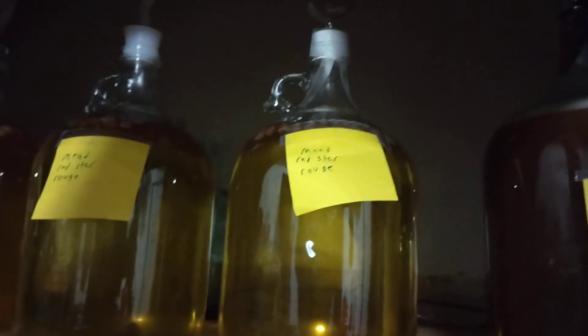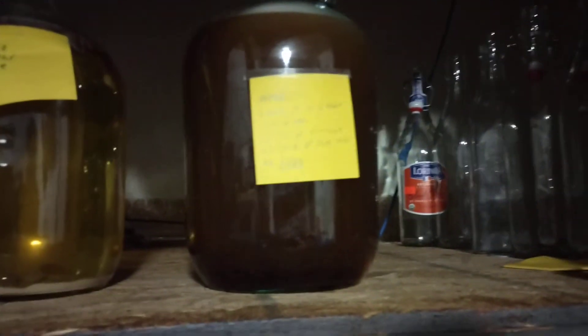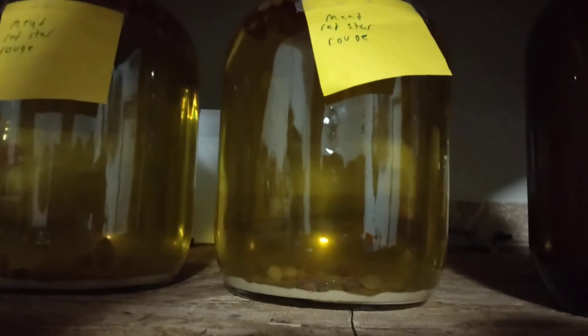I had to tape down the airlocks because they kept wanting to slip out. So far so good — just look at that color though.